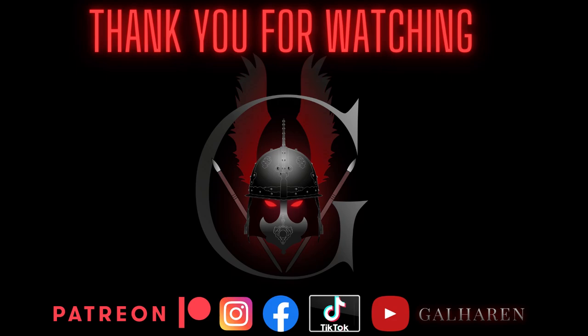Thank you for watching. If you enjoyed the video, please let me know in the comments and don't forget to subscribe and like the video. Also please check out my Patreon page for more painting tutorials and limited materials. See you soon, bye!